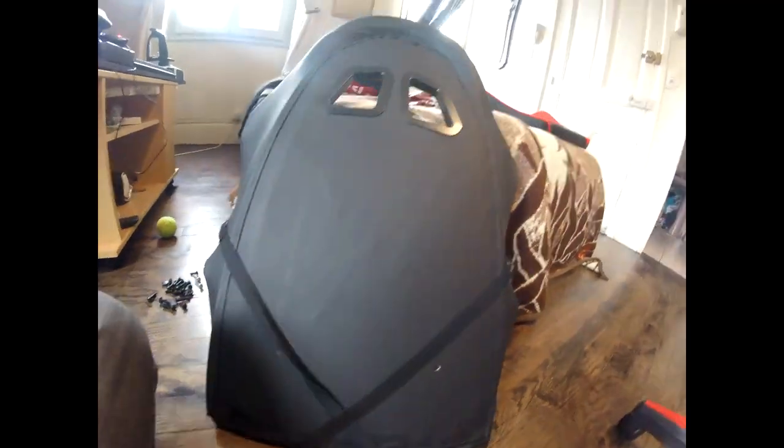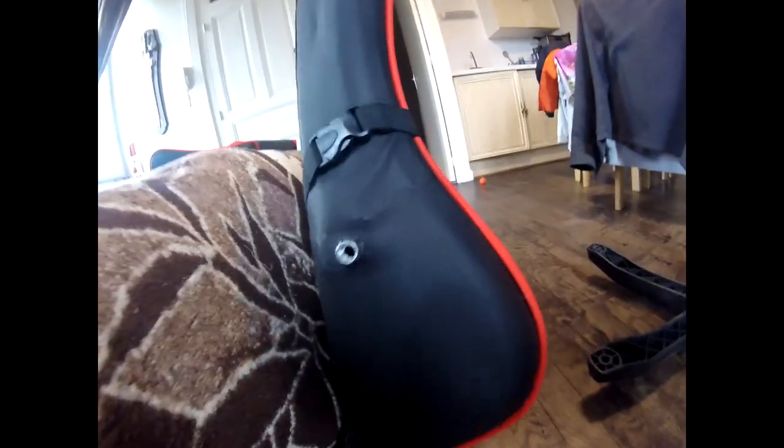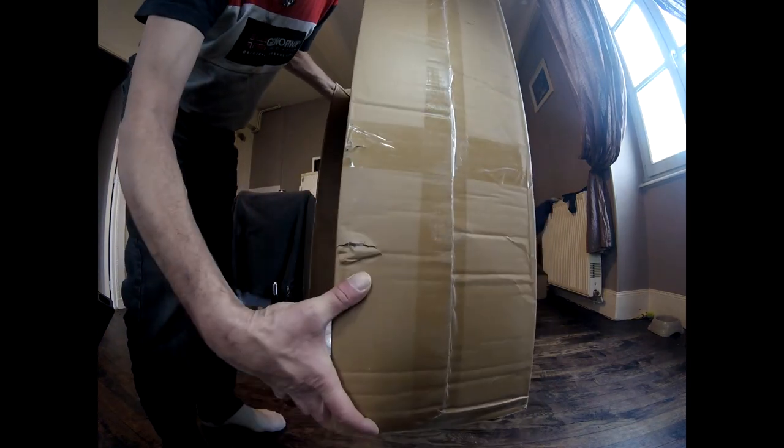On va regarder le dossier. Et j'ai vu encore autre chose — regardez, là il est coupé, et c'est pas en ouvrant le carton. Donc je vais faire une réclamation. Il est abîmé là, abîmé au-dessus. Quand on regarde l'état du carton, c'est pas étonnant — avec toutes les bosses qui sont sur le côté. On voit bien qu'il a bien dérouillé pendant le transport. D'où vient le problème : ça a tapé là.